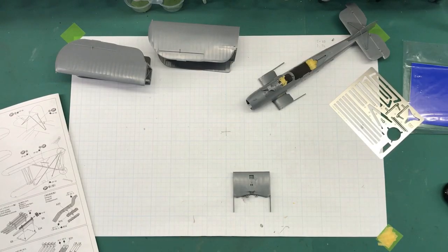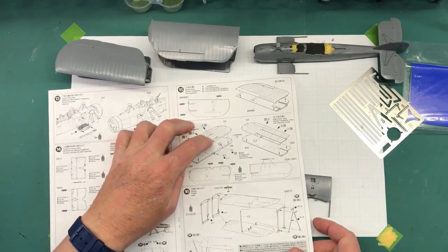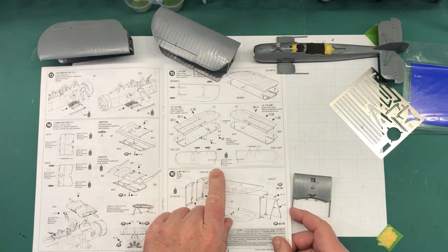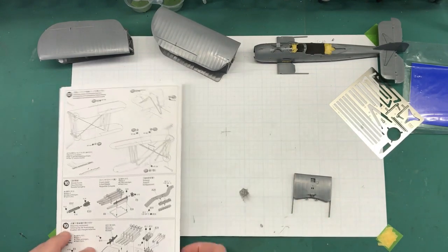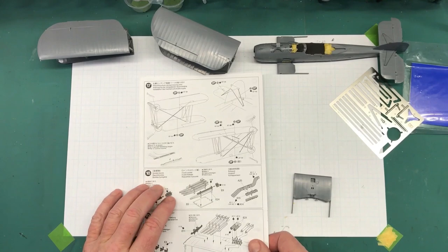Welcome back to Plastic Models by a Regular Dude, part seven of the Tamiya 1/48 scale Fairy Swordfish Mark II. In the last episode I did step 15, which was the wings — drilling holes, poking slots and that sort of thing — then step 16, gluing on bracing and photo etch, which continued into step 17 with more photo etch supports and bracing wires. The next part is step 18.